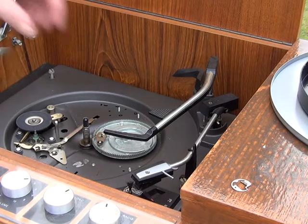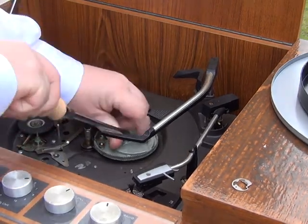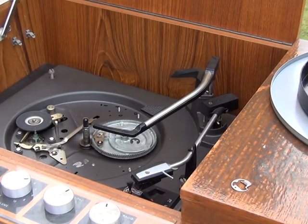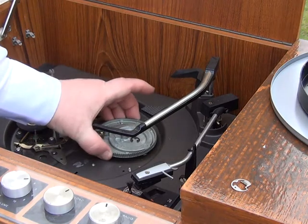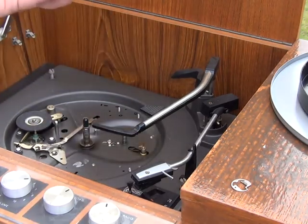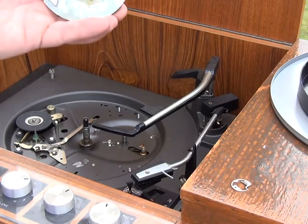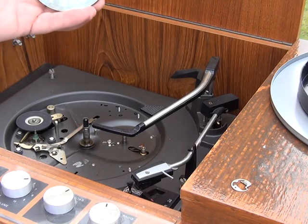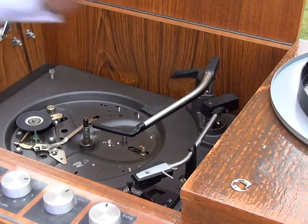I won't be able to do this demonstration standing up as it's come without legs — I could make a joke about it being legless. We're going to take off that cycle gear, which can sometimes be difficult to remove but in this case it isn't. I want to remove all this nasty grease, which I'm going to do with isopropyl alcohol, so we'll just pause the video whilst I do that.